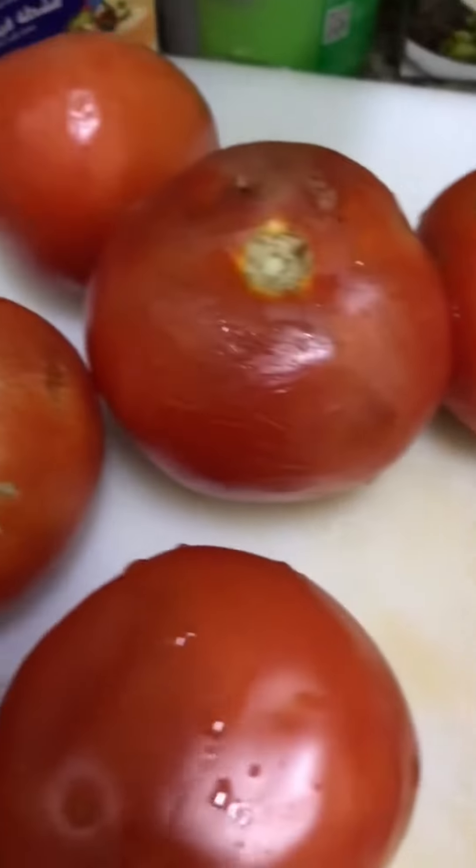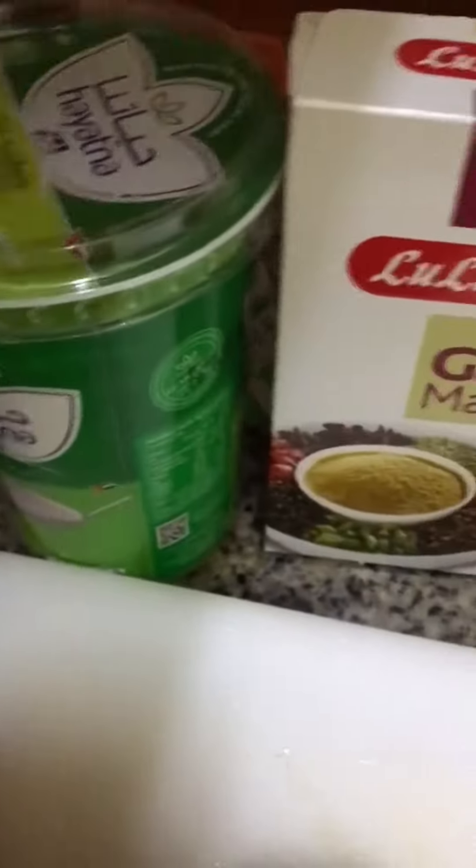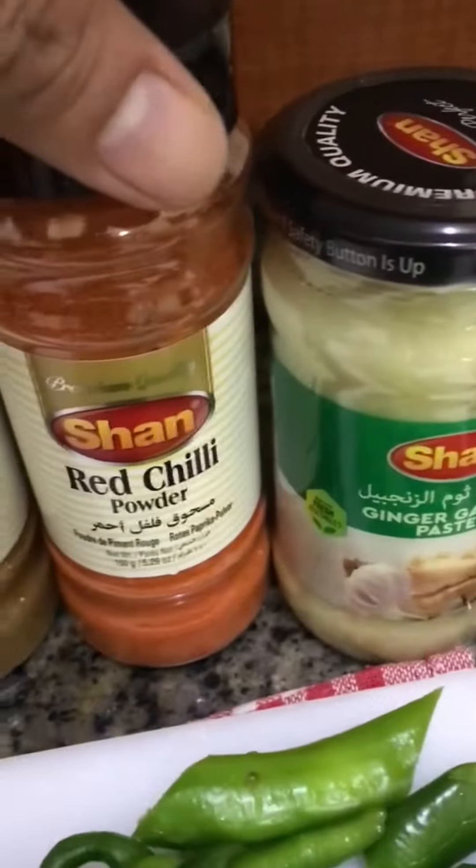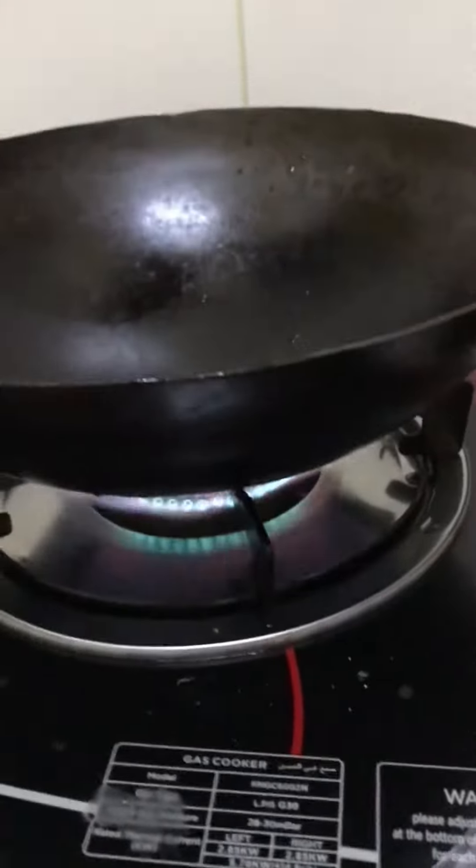Coriander, onion, tomato, cream, yogurt, garam masala, cumin, red chili, ginger, garlic paste, and green chili. I'm going to show you guys what we're going to do. This is a dish that comes from Pakistan — it's one of my favorite foods here in the UAE.